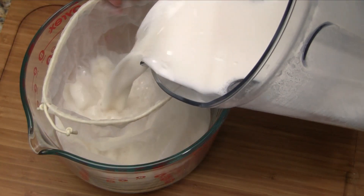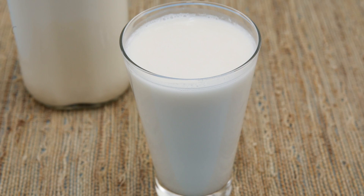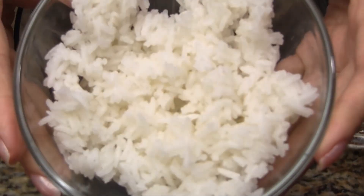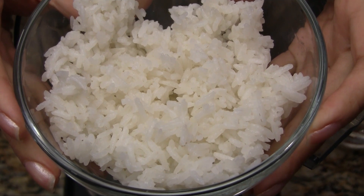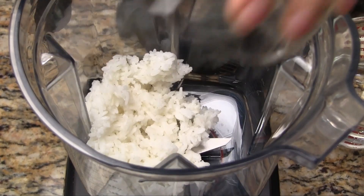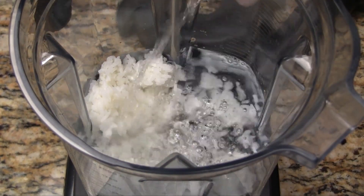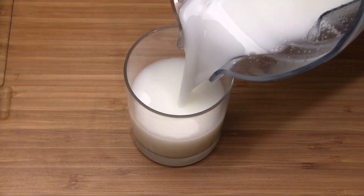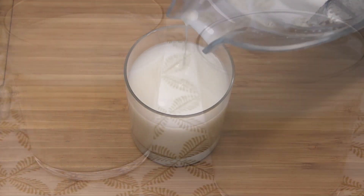A really quick and easy way to make rice milk is to use cooked rice. In a blender, add one cup of cooled cooked rice with two and a half cups of cold water. Blend on high speed for a minute to a minute and a half. The rice milk is starchy, creamy, and really yummy.